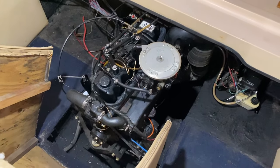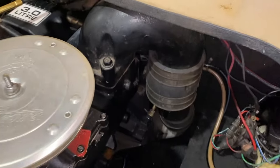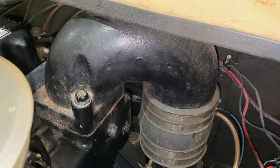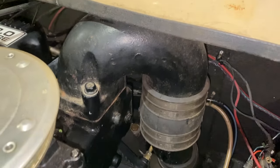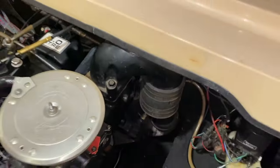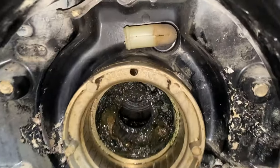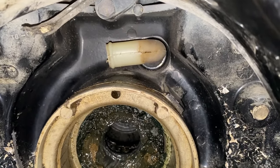Back inside the boat, DIYers — at this point I feel very confident moving forward with the project, as we have ensured there is no additional debris or insulation in that exhaust pipe or system. Coming inside the transom to the water tube — we are now going to remove the water tube.